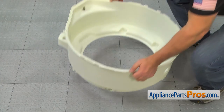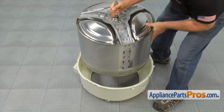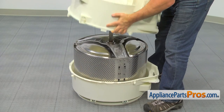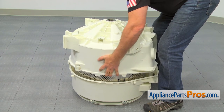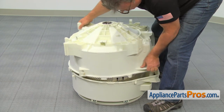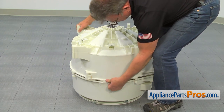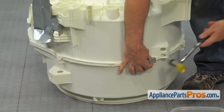Put the front half of the tub on the floor. Place the inner wash basket with the shaft top-in and slide the rear half of the tub on. Align the front and the rear top halves together. Snap in the tabs on the opposite sides.